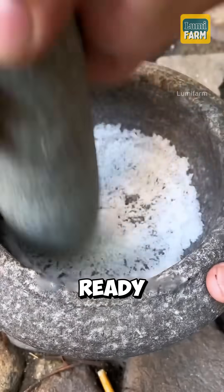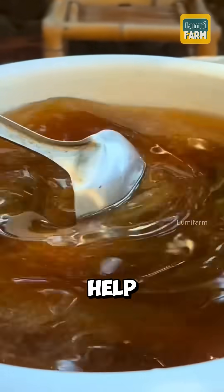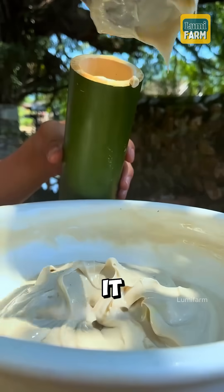Once all the ingredients were ready, the settled lye water was combined with the cooled lard, and the powdered salt was added to help separate the soap. The mixture was stirred thoroughly until it thickened.